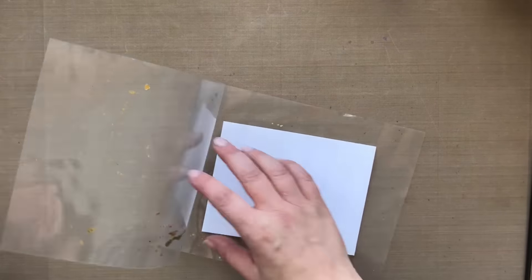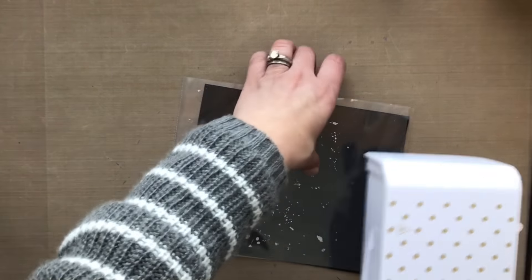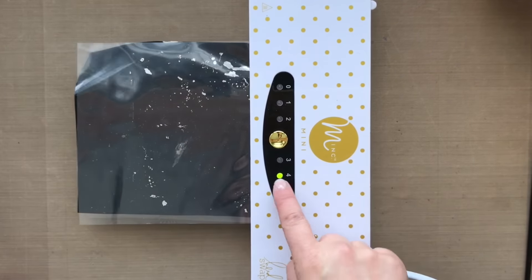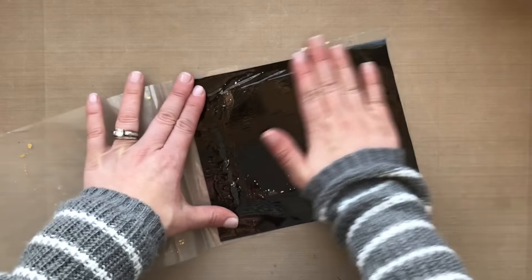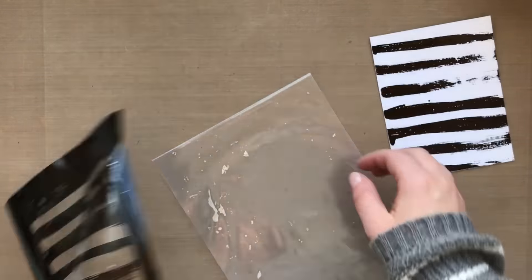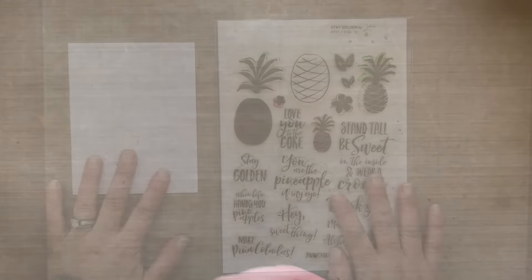I've got this little transfer folder here and I'm going to take a piece of black deco foil, shiny side up, putting it right over the reactive mist I painted on, and I'm going to run that through my mini mink machine — I got stuff all kinds of minis on the brain! Anyway, my mini mink machine had it on setting four, and then I peel back my foil and look at those cool stripes. I'm digging it. I love the texture. I love the shine.